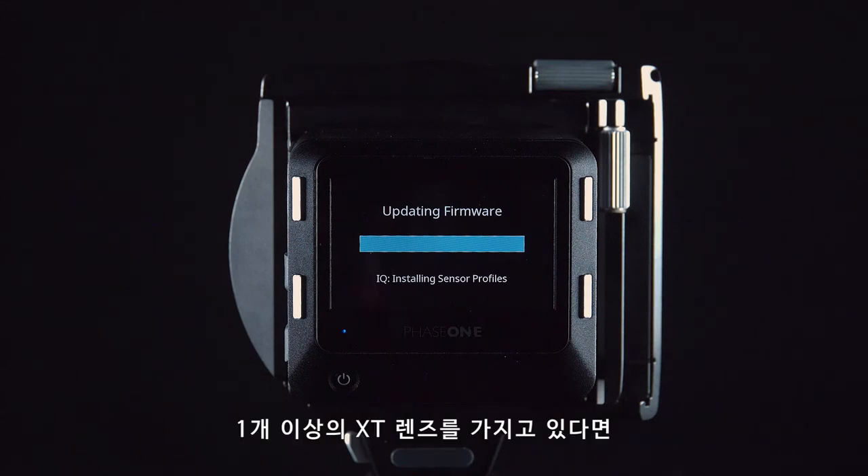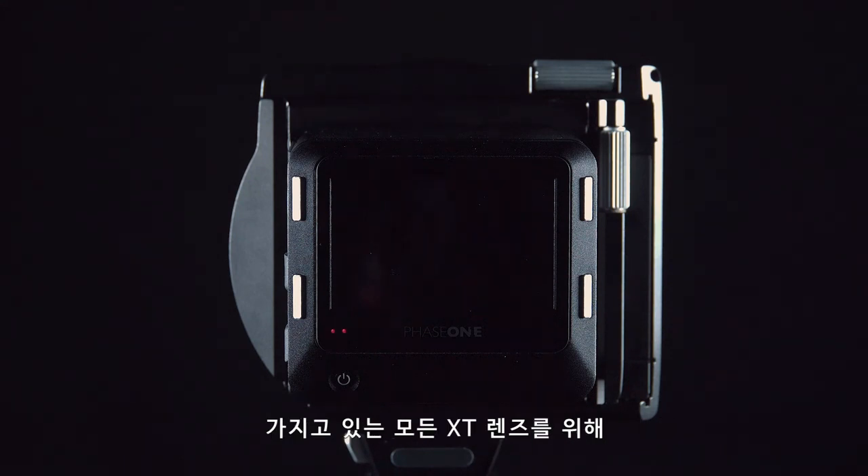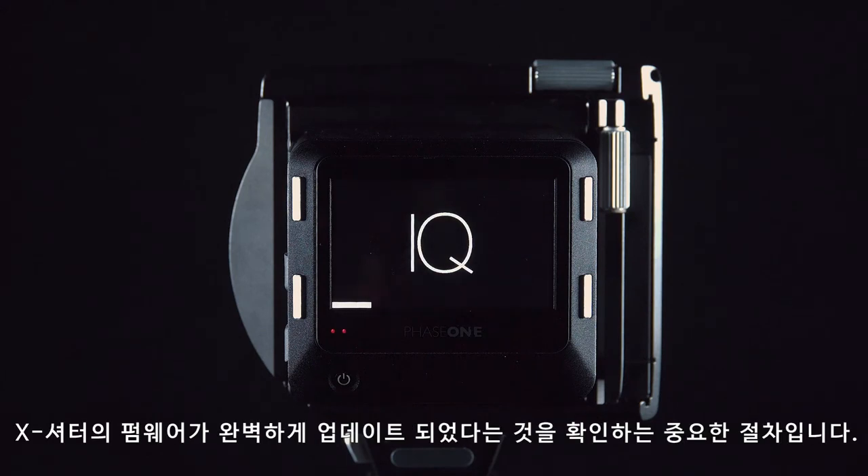If you have bought an XT camera system with more than one lens, please run the firmware package update for each different lens. This step is important to make sure that the firmware in the X shutter is fully updated for all XT lenses.